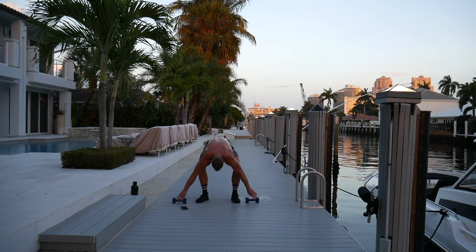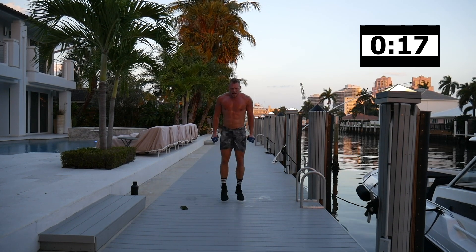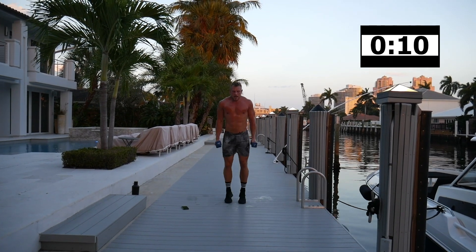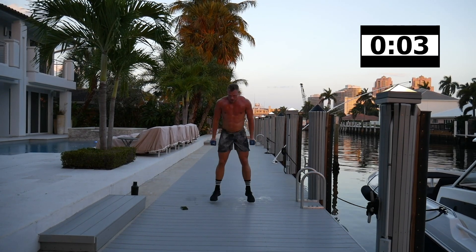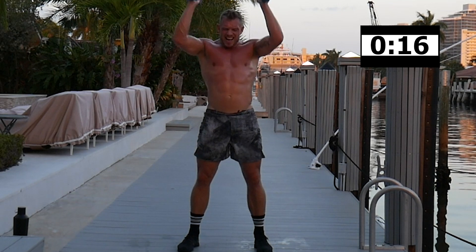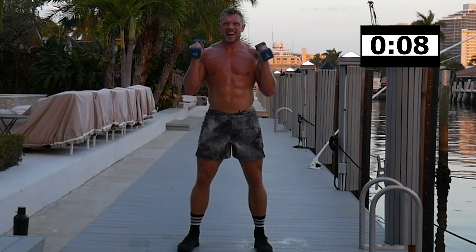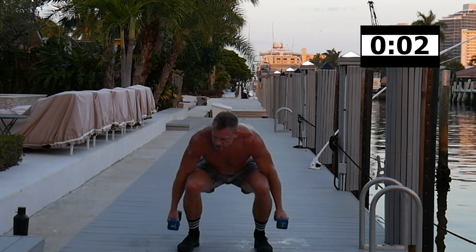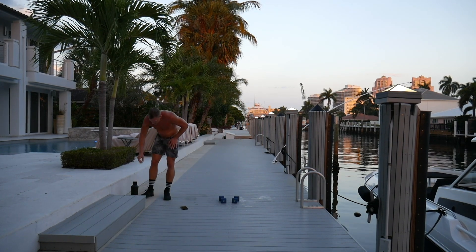Dig, dig, dig — 20 minutes, come on! Squat, overhead press — knees out, chest up, dig deep. Coming up to 15 minutes. Dumbbell jack and front raise — wow, it's getting harder and harder to talk. Dumbbell reverse lunge and curl after.